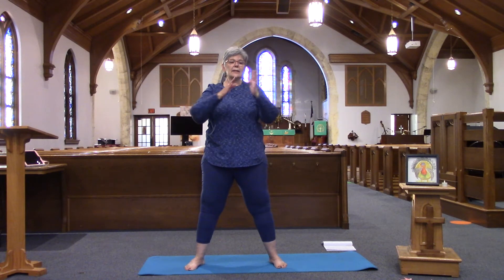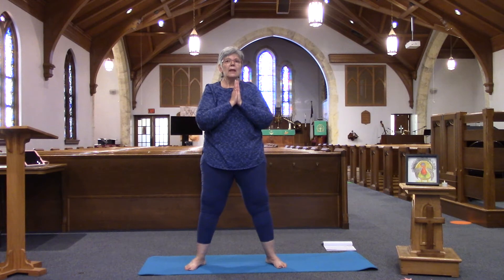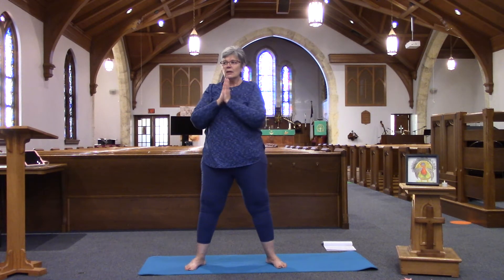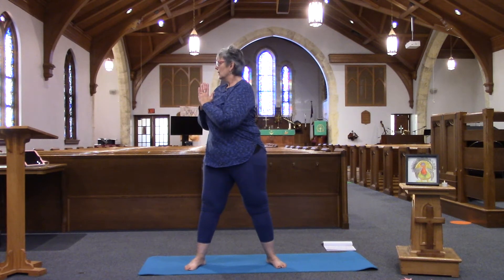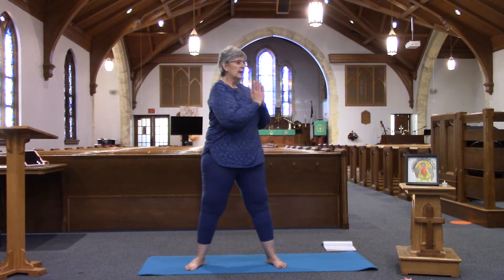From star pose, we're going to come back to hands to heart center. Our feet are going to remain as they are, and we're going to just turn at the waist here to the right, back to center, and to the left.